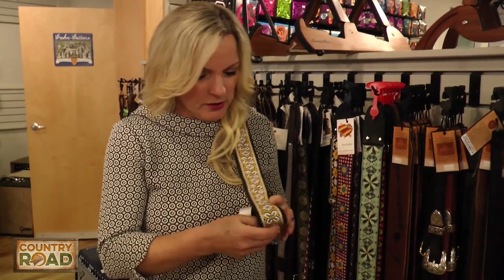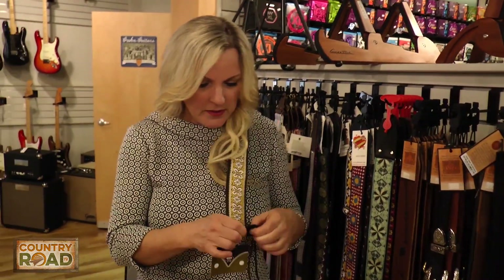Mandolin is a little more difficult. With guitar, you just pop these into the end pins.